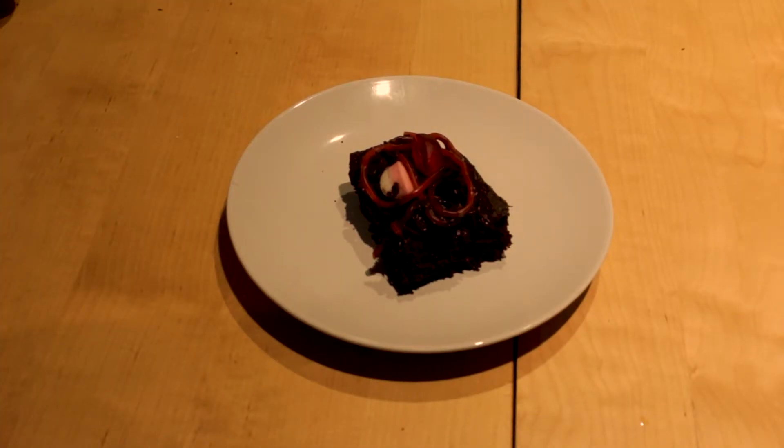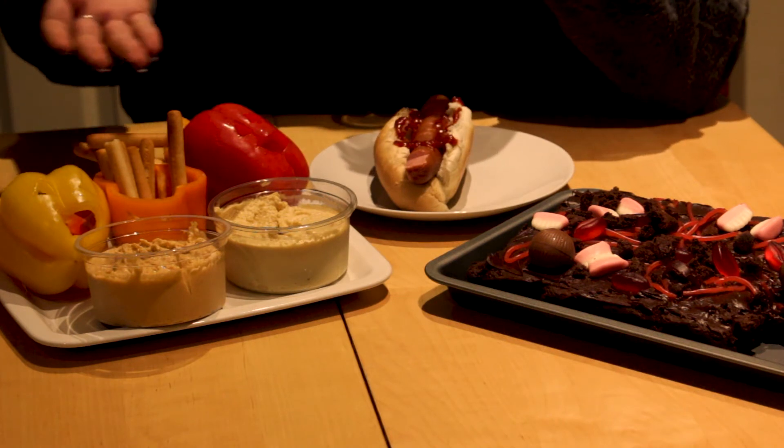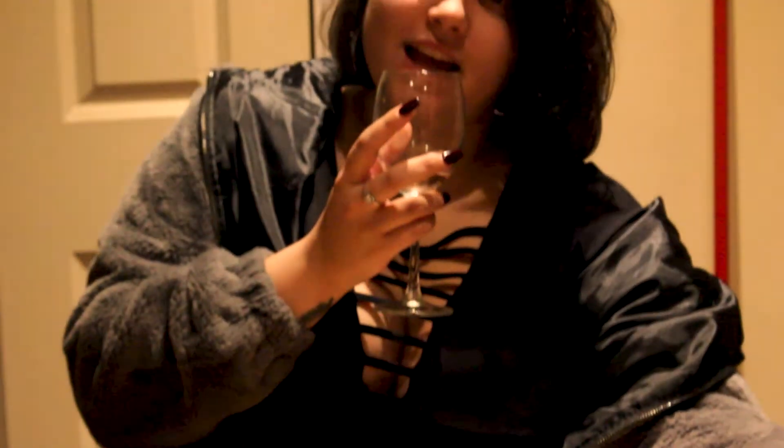Mmm, spooky and delicious. There you have it: jack-o'-lantern peppers, finger rolls, and dirt brownies. Sweet nightmares, everybody!